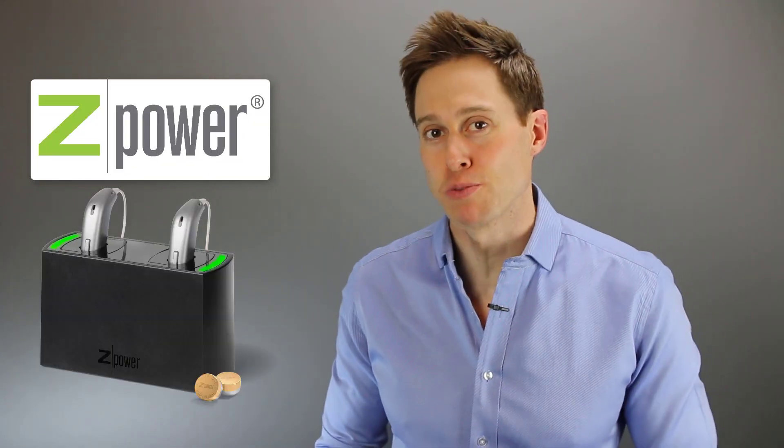In this video, I'm gonna give you five tips to get the most out of your Z-Power rechargeable hearing aid batteries.